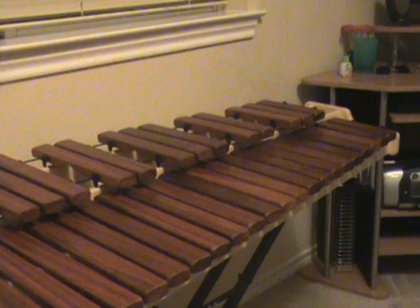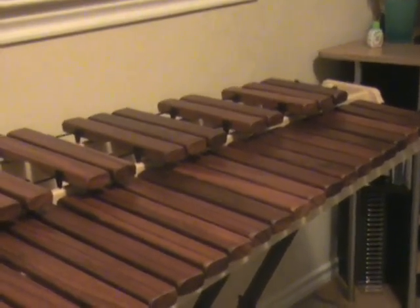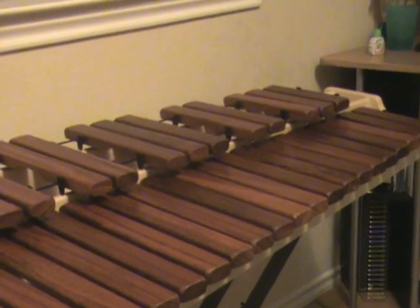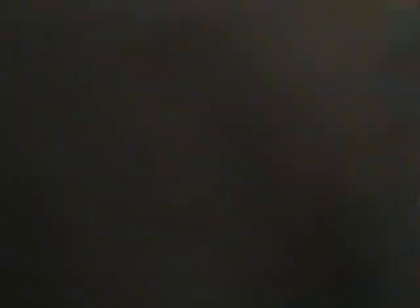Here are the note things — pause, take a good look, write it down, and then we're going to play it. Okay, we got the things.